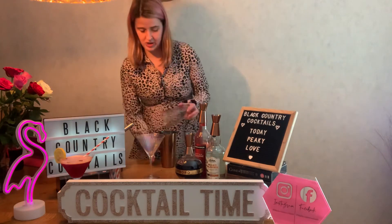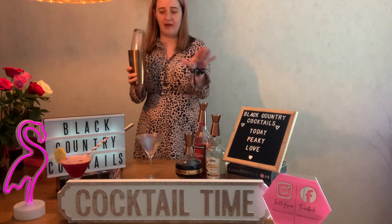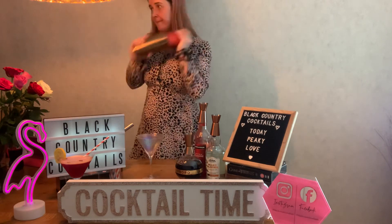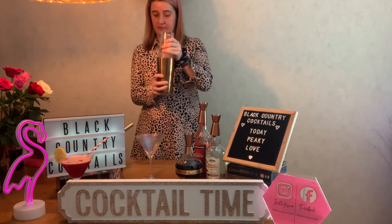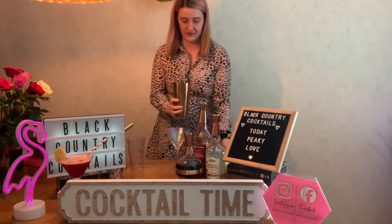Then you can give that a shake. Give it a good shake because you want to form a little foam on the top. And then you just want to strain that into your glass.